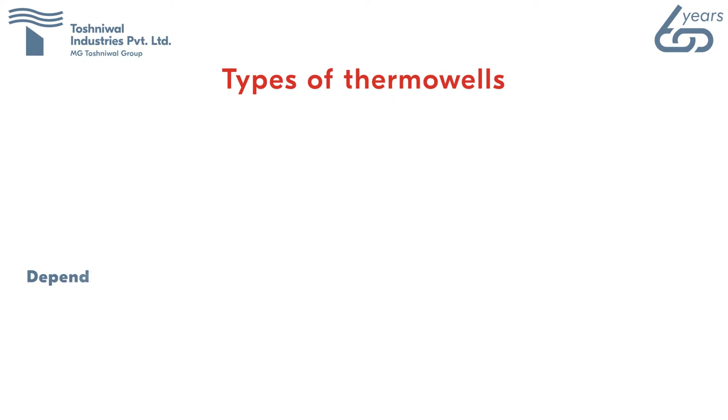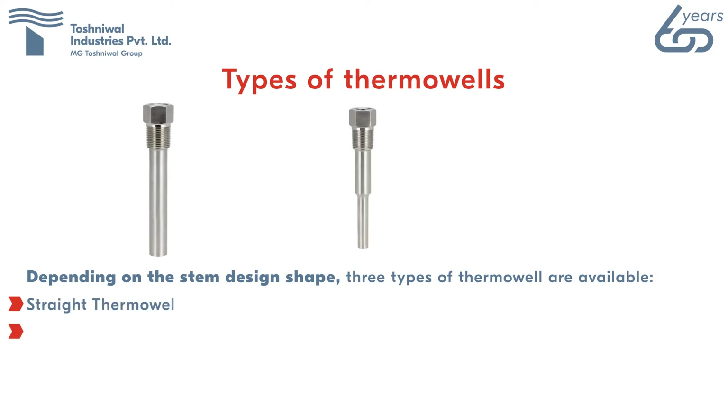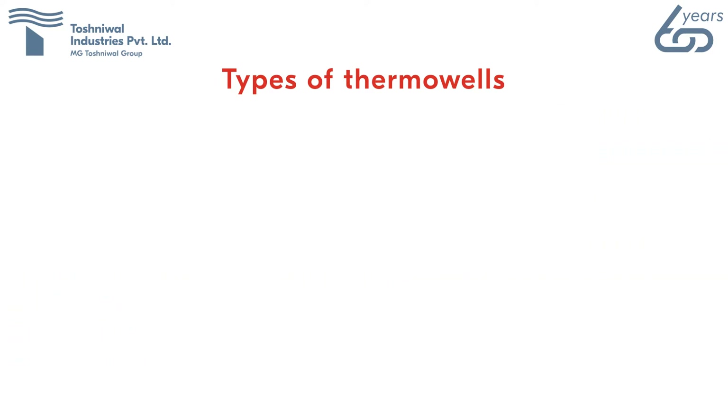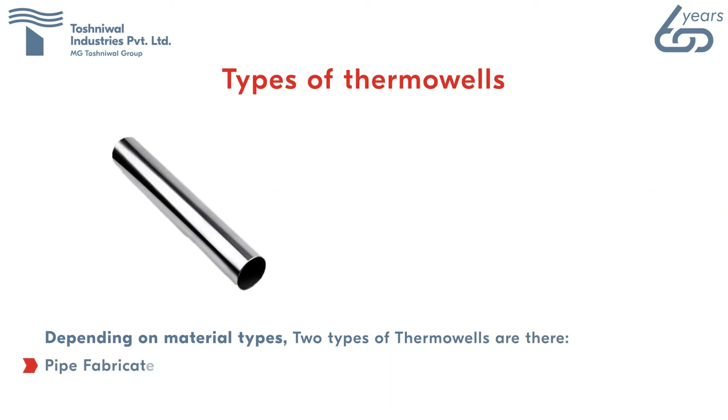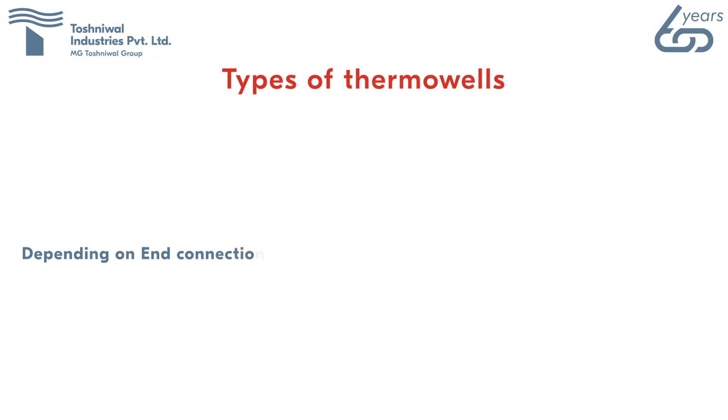Types of thermowell: depending on stem design shape, three types are available — straight thermowell, step thermowell, and tapered thermowell. Depending on material, two types are available — pipe fabricated and bar stock thermowells.